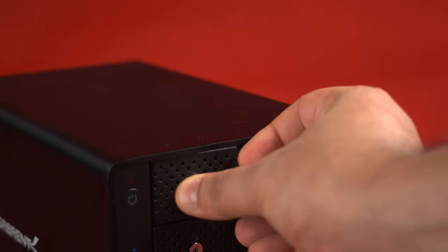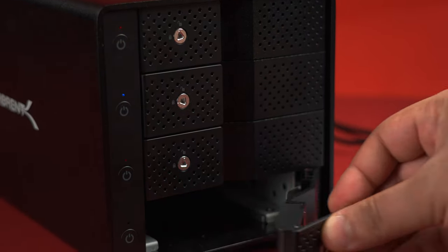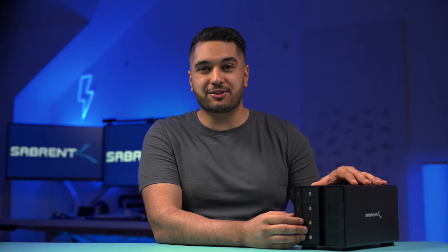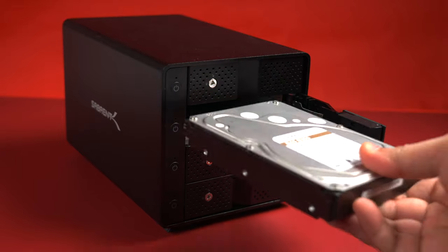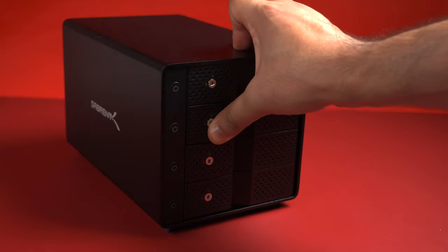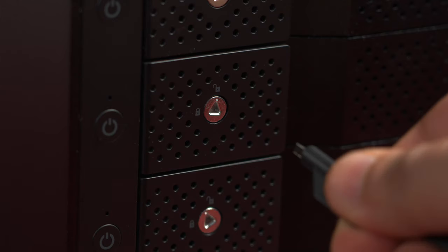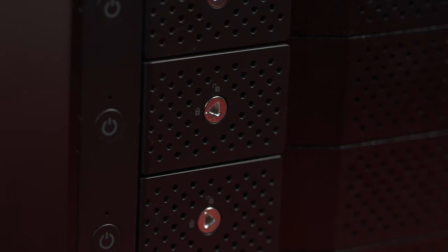Now let's go over some of the key features of the docking station. At the front you have four SATA 6 gigabit per second 3.5-inch hard drive bays. All you need to do is pull on the door handle to reveal the bay and then slot in your hard drive — all tool-free and simple to do. To secure the hard drive in the bay, just use the included locking key to lock the bay, meaning you or someone else won't accidentally open up the drive bay.